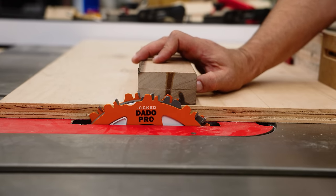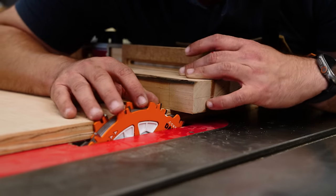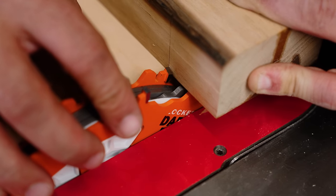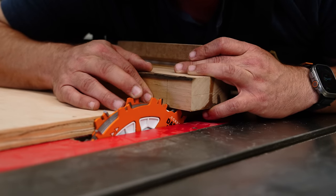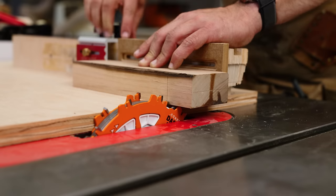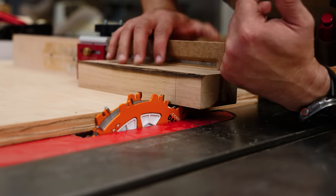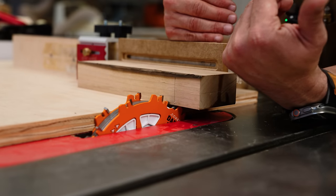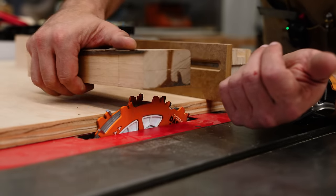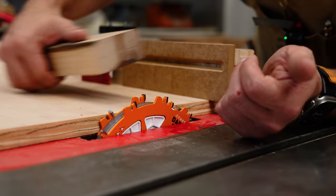Setting your width is even easier. Find the tooth that faces the inside and put the corner of that tooth right on your layout line — just barely kissing it. If you use a marking knife or marking gauge, you can almost feel it snap in. Then set a stop block and make your first cut. After that, the rest of the waste removal doesn't matter — you can slide it around freely. With the dado stack, make a full pass and then take the board away. Don't go back and forth over the blade; make a pass, move it out of the way.